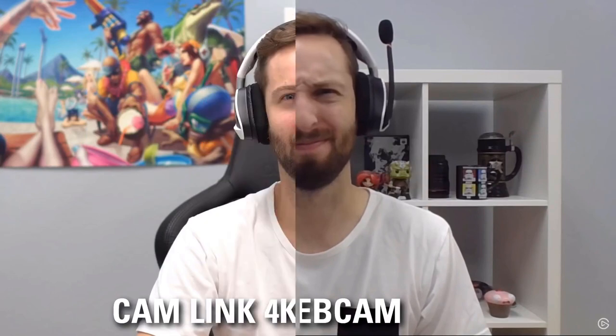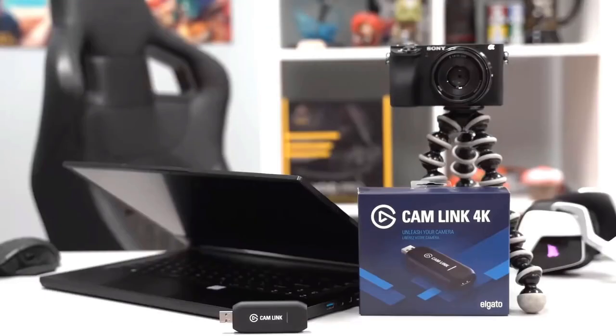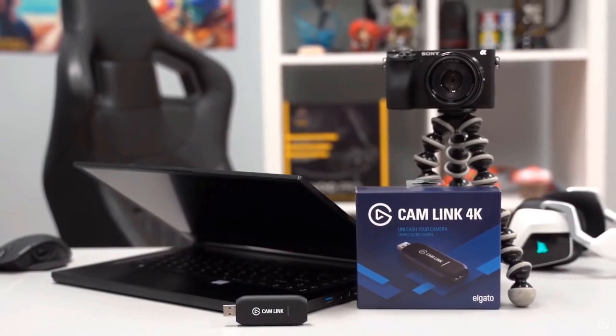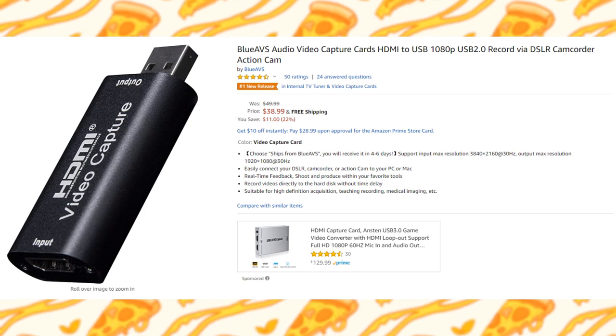However, the price of the Cam Link has shot up to about $330, and that price pretty much defeats the purpose — at that point you could just get a regular capture card. So this thing is supposed to be a cheaper solution. It's on Amazon for only $48, it had a rating of 4 out of 5 stars and mostly positive reviews, so I bought it.